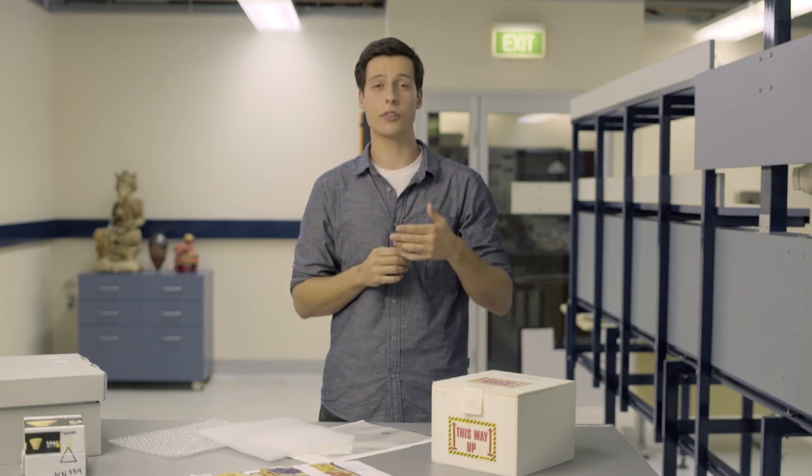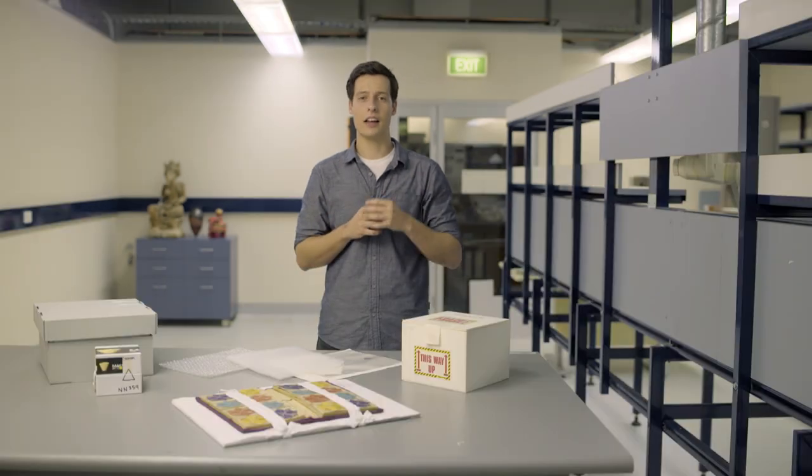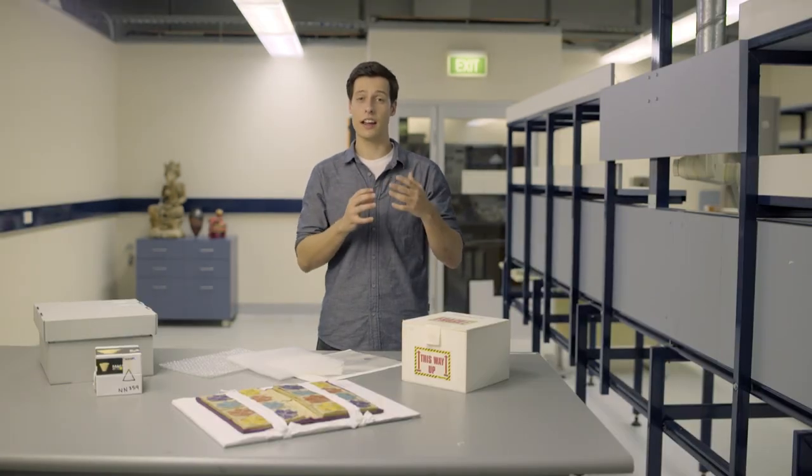Following these basic guidelines for storing the items in your collection will really help you to keep them in the condition they arrived in, and will help your collection to stand the test of time. Thanks for listening.